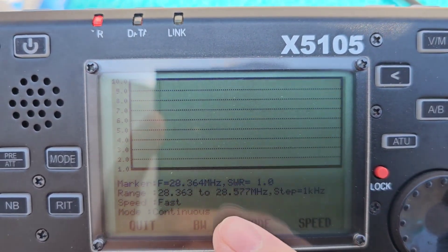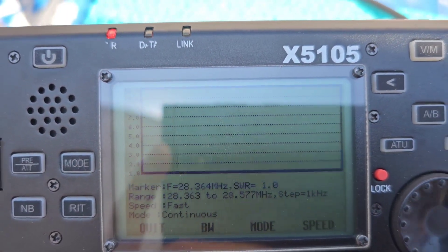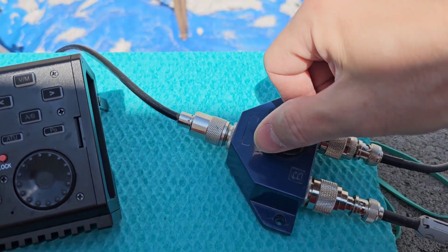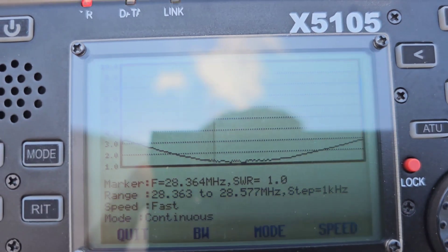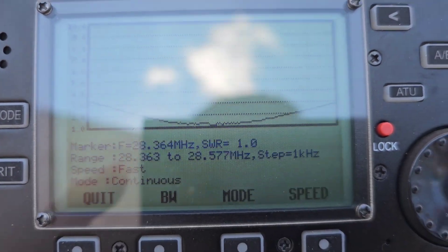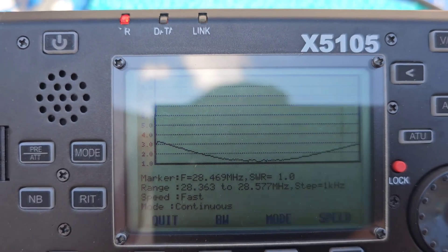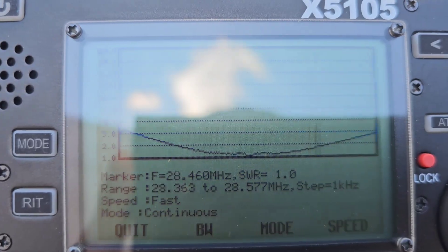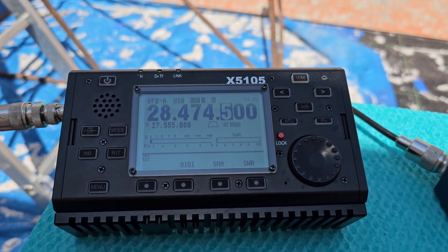Actually, SWR is 1.0 — you can see it right there on the vertical. Now I'll switch to the magnetic loop antenna and check the SWR. On this frequency the magnetic loop also shows SWR 1.0. As you can see, the bandwidth of the magnetic loop antenna is much narrower than the vertical, but that is normal.